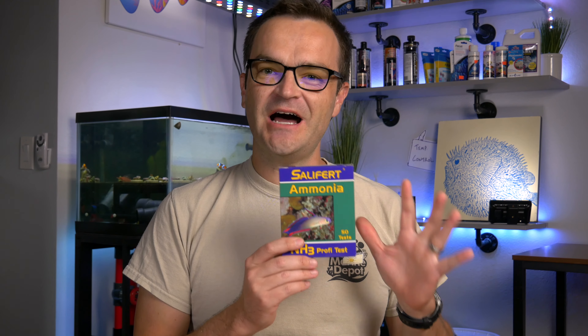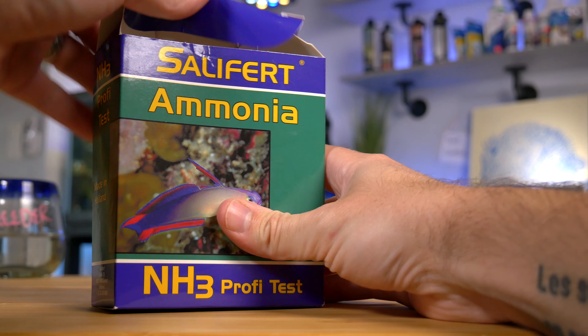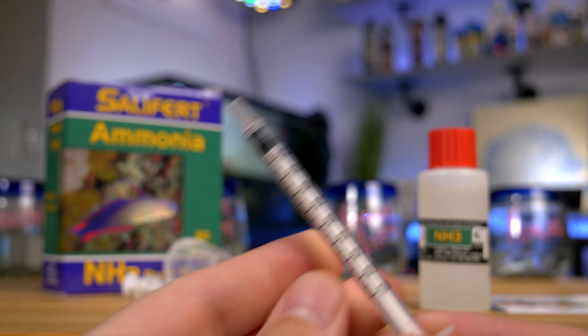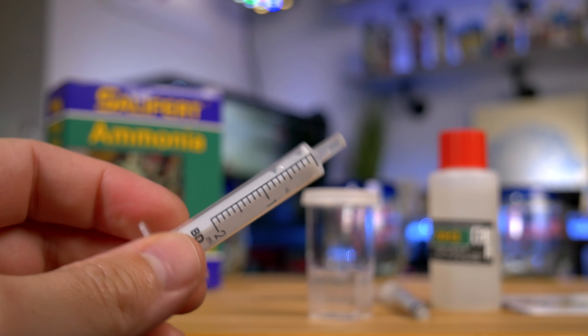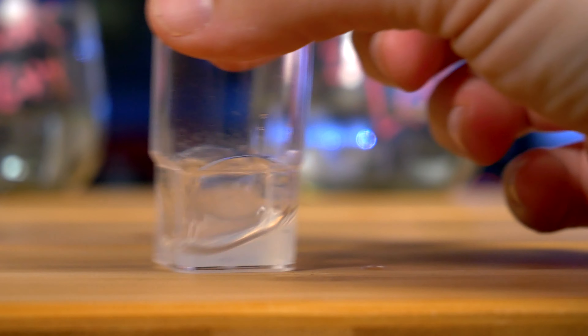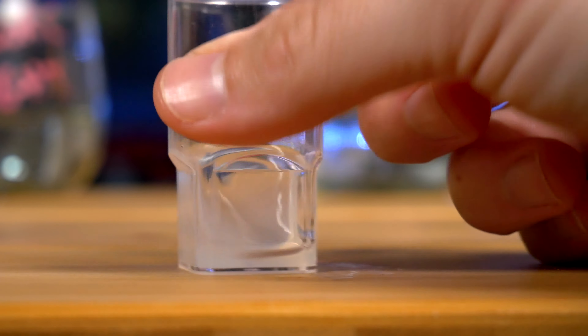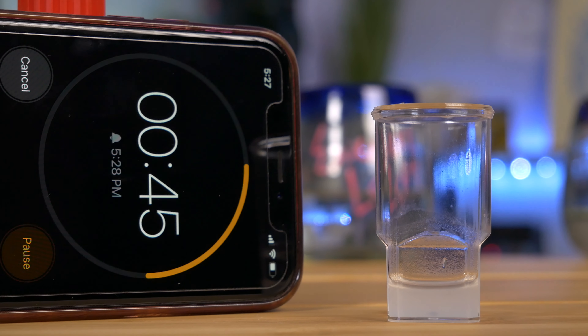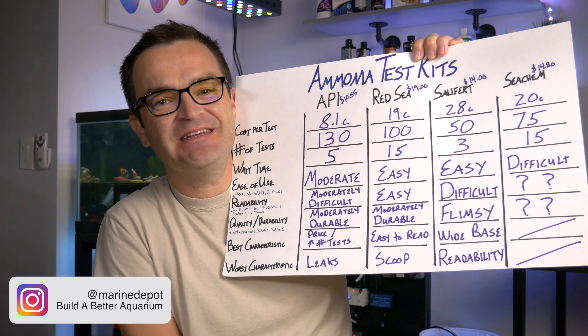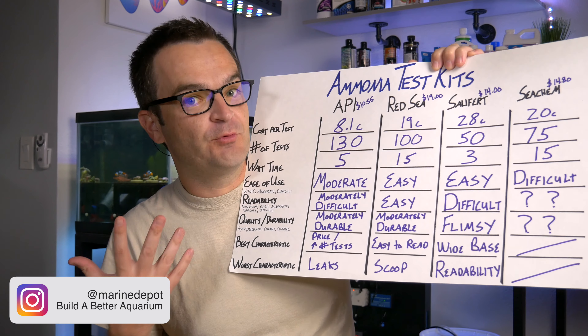At the time of this video, the retail price for the Salifert kit was $14.80 with 75 tests, which comes out to 20 cents per test — not the most expensive, but certainly not the cheapest either. Salifert had the shortest wait time, coming in at only three minutes, so if doing an ammonia test really fast is your thing, Salifert may be your go-to.